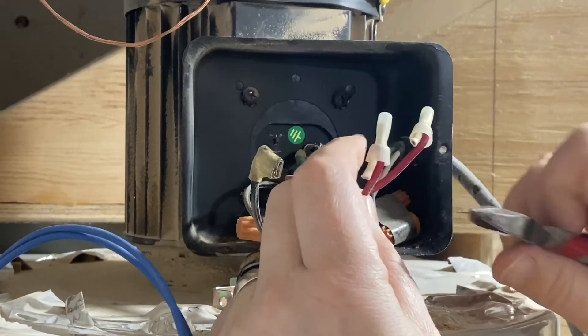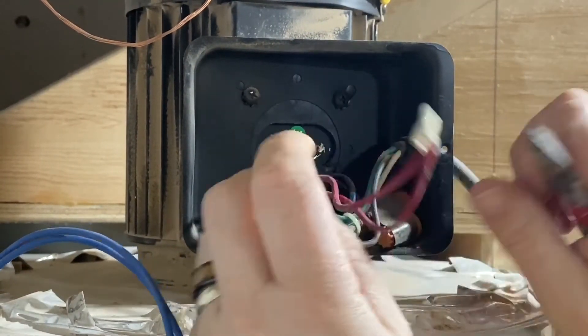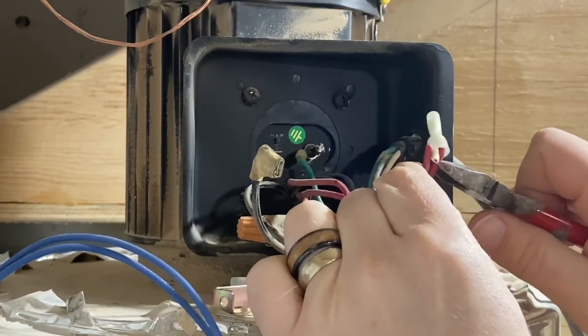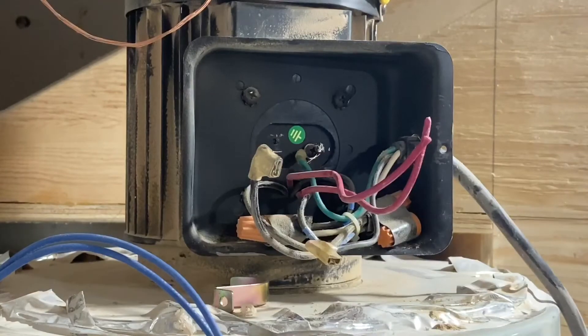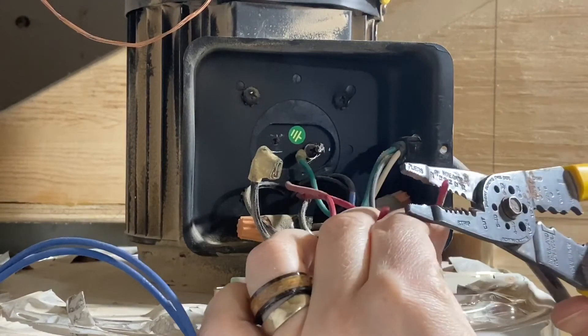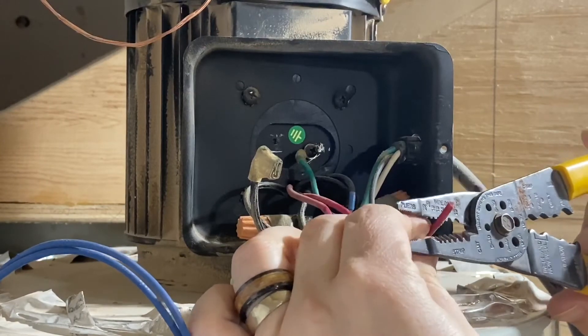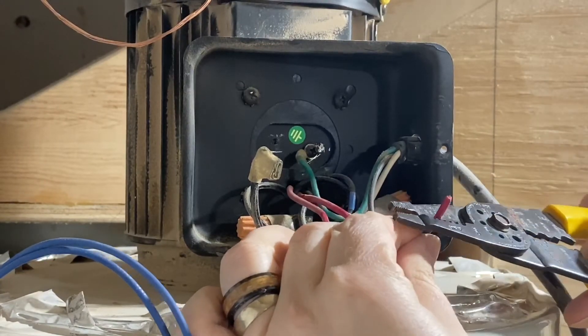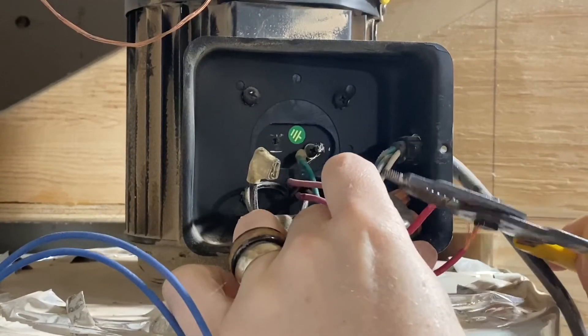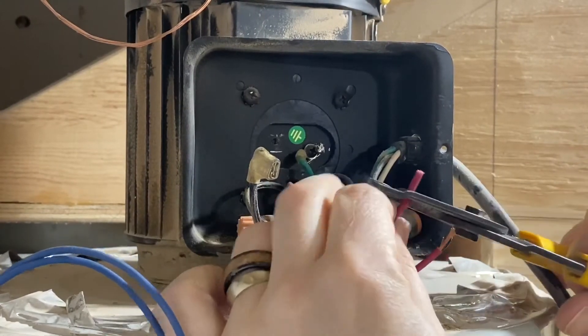Twisted wire is a little bit harder to get into these connectors than it would be with solid core like a 14-2 wire. But even with twisted wires, it's still not an issue. Just clean them up, push them in, and once you give it a good tug, you know it's not going to go anywhere. So it's a good safe connection, and it's really quick, easy, clean installation.